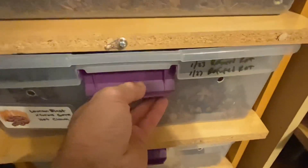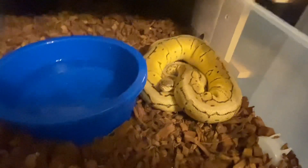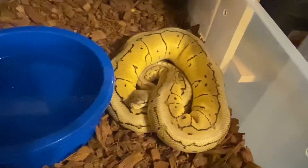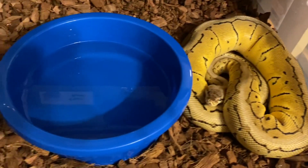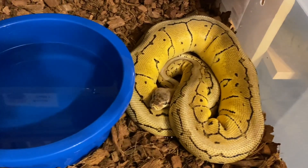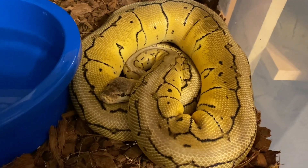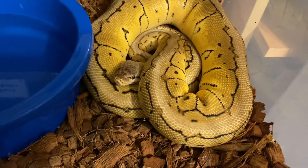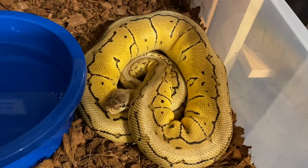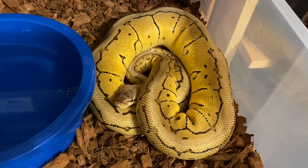She's a black pastel possible pied and I'm breeding her with the coral glow het pied. The other female that has also stopped eating is this lemon blast het king clown. She's different — she's seeking the cool side but she's not submerged, and she's the only one that does this. This will be her first time. She's being bred to a blade clown, so I'm hoping to get some nice clown combinations with this pairing.